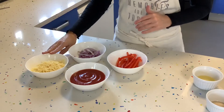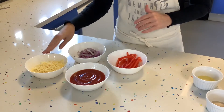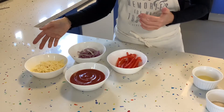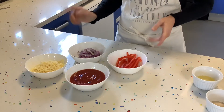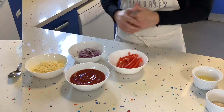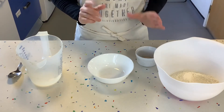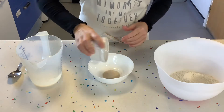For the toppings we will need some tomato passata or chopped tinned tomatoes, and some sort of cheese. I've got grated cheddar here — you could use mozzarella, a mixture of two cheeses, or even mozzarella with blue cheese on top. For toppings today we are going to use some red peppers and some red onions.